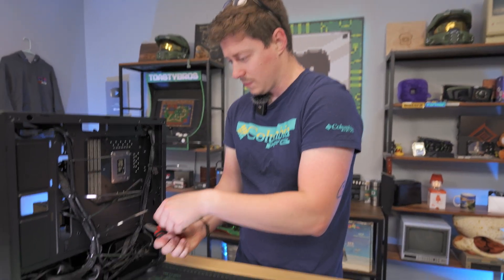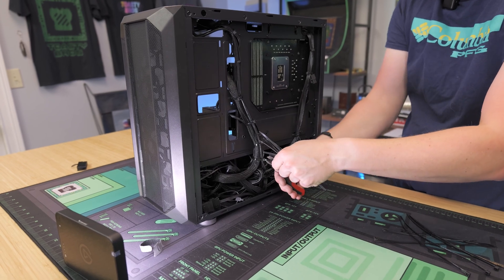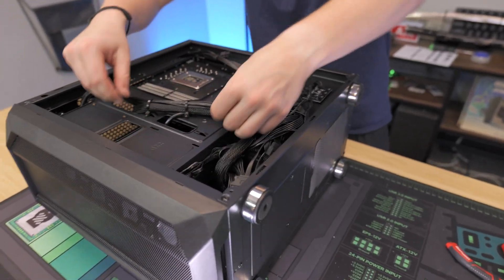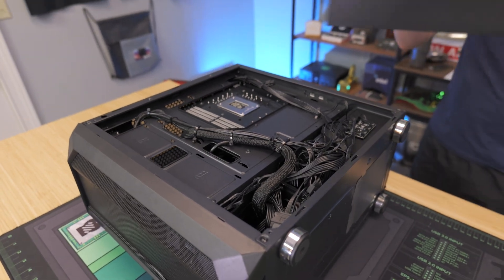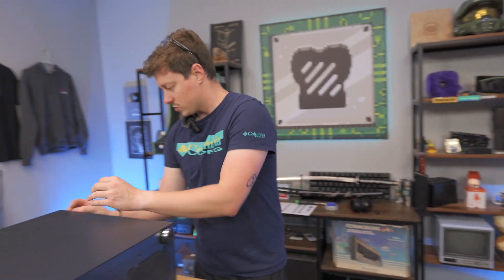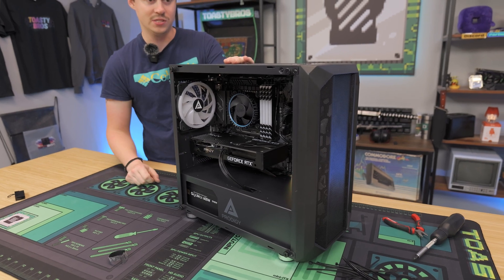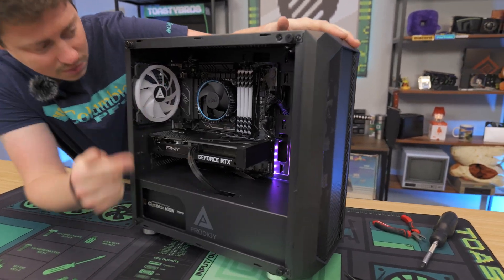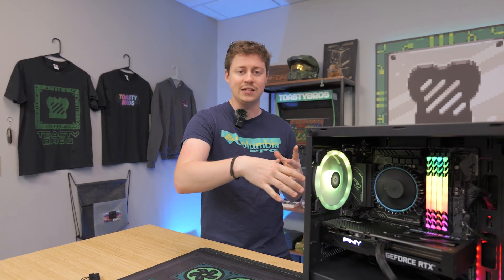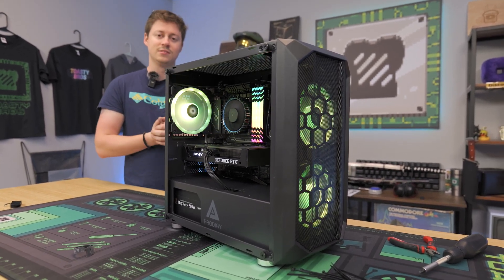Now we're going to go through and snip our zip ties. Cable management is really up to the user — I used about seven or eight zip ties on this, which I think is good enough. Rotate them so they allow the side panel to close easier. If you got it pretty decent, your side panel should go on fairly easily — and it does. Let's put our screws on. We plug in the power, flip the switch to the on position, and often you'll get some motherboard RGB. The system should turn on. Subscribe to PC Bros — we have a lot of great techniques and tutorials on how to fix things, troubleshoot your PC, replace components, and do upgrades. See you guys later, peace out.